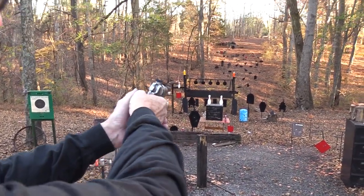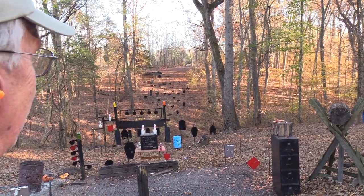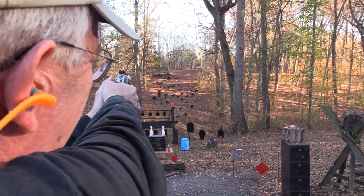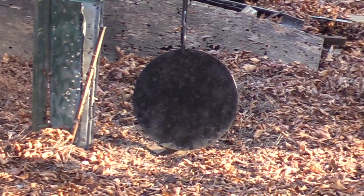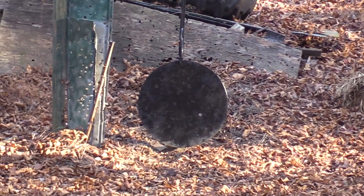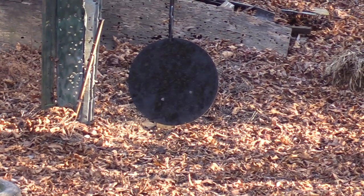Let's lob one over at the gong. Now I've got two different points of impact — I've shot both. I'll tell you the truth, I forget where they hit, but we'll find out. I'll hold up on the gong a little bit. Okay, must be in the neighborhood. Not bad.